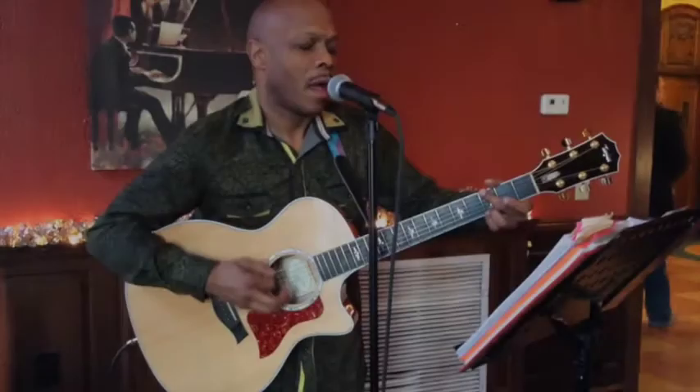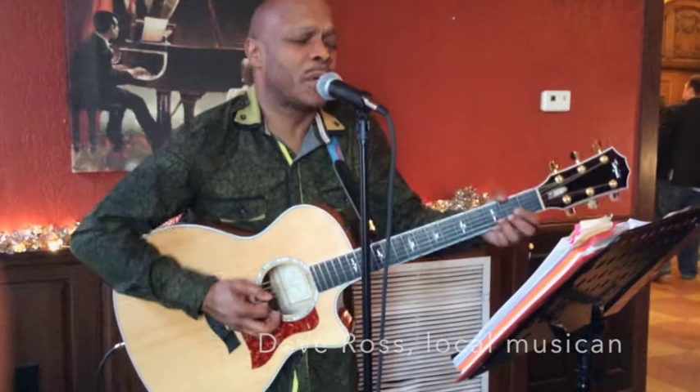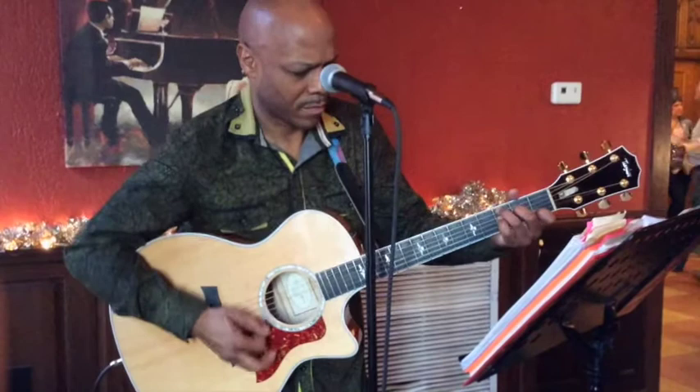Mom, put that gun to the ground, cause I can't shoot them anymore. There's a long black cloud, I'm cutting down.